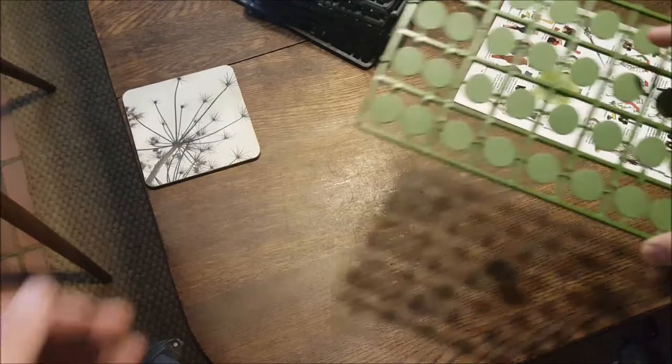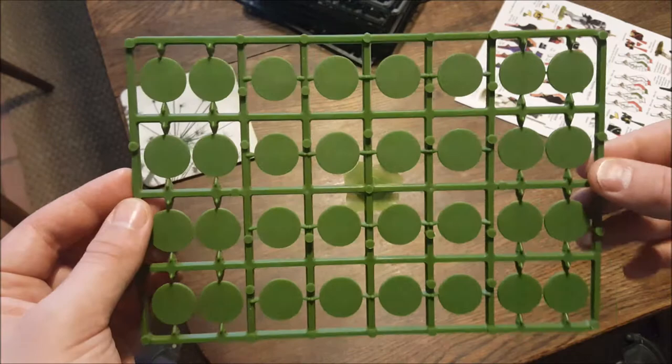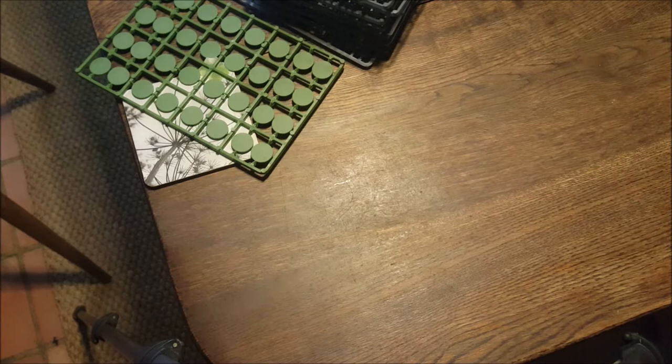This is the other difference between the second kit and this one - this one comes with round bases, because the idea is you'll be using these for a skirmish game like Sharp Practice, probably set in the Peninsular War. You wouldn't need them in big ranks and formation, so if you want to play out your Sharp fantasy on the tabletop, this is probably the kit you'll want for your dastardly French opponents.